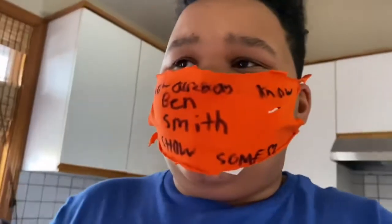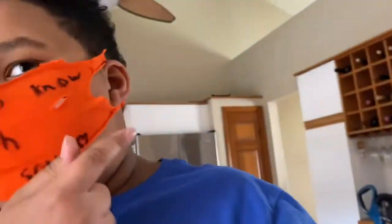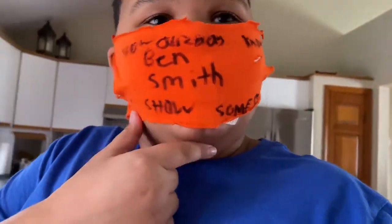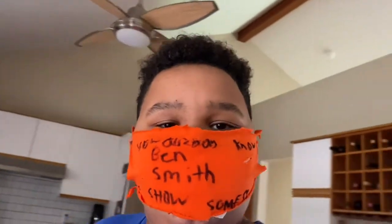It smells like a little bit of Sharpie, but yeah — my custom mask. I feel like it's pretty good. It says 'you already know' on the back, and in the front it says 'show some love' with the heart. It's really cool.